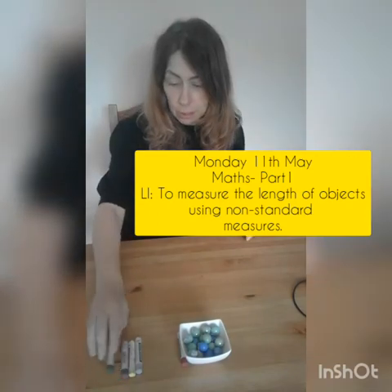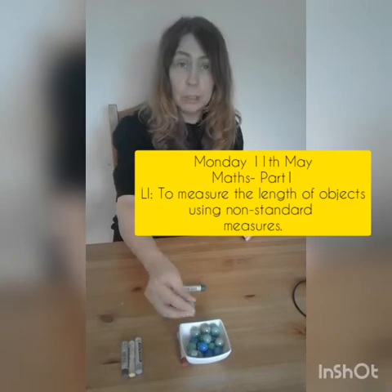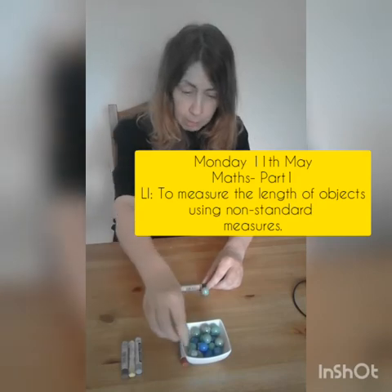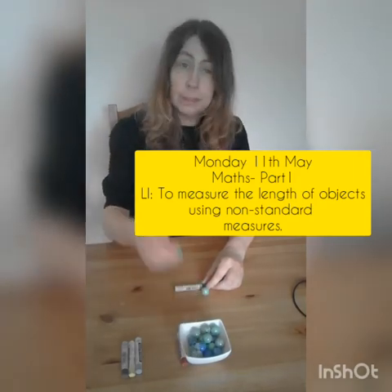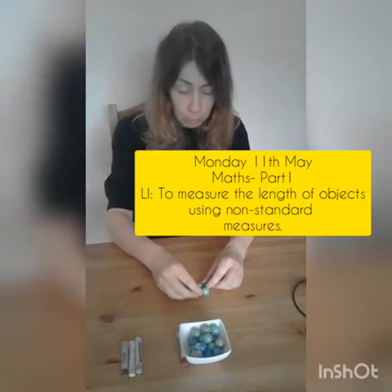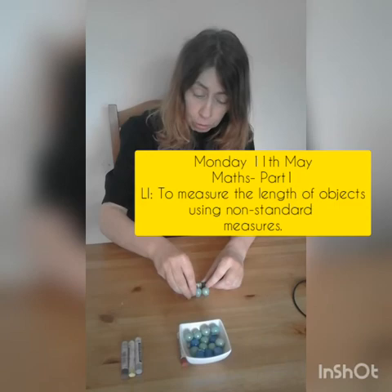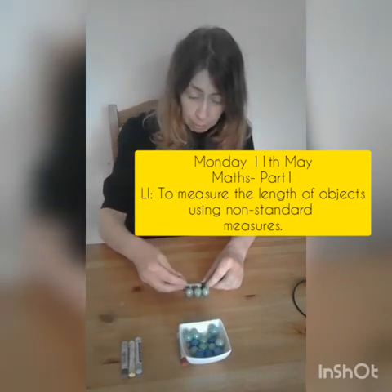I'm going to measure this crayon, and my measuring tool is the marble. I'm going to put the marbles in a straight line. I put some blue tack at the end of the marbles because they're spheres and they might roll. They're all the same size and I'm making sure that there are no gaps between the marbles.